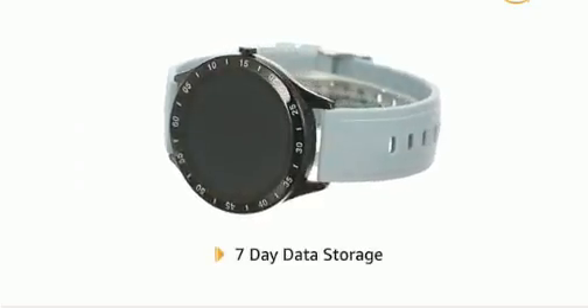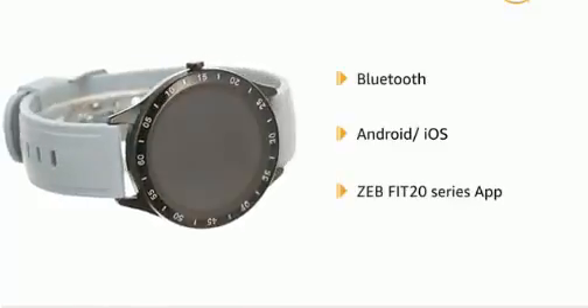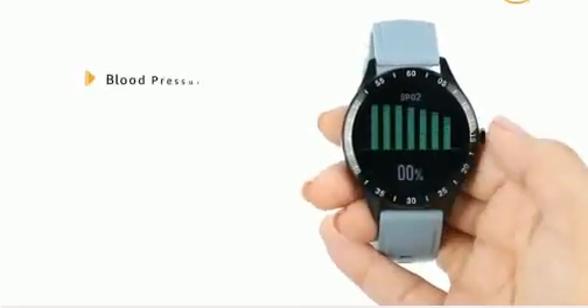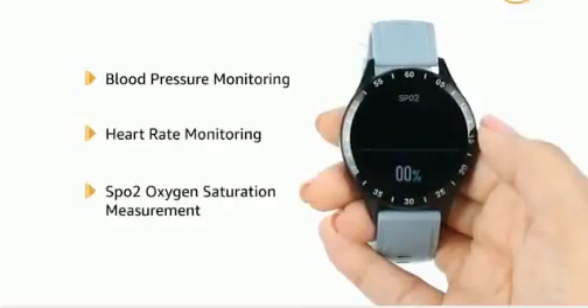The watch can store up to the last 7 days of data. This Bluetooth-enabled smartwatch works with Android and iOS devices and has a dedicated ZEB fit 20 series app. It boasts health features like blood pressure monitoring, heart rate monitoring, and SpO2 oxygen saturation measuring.